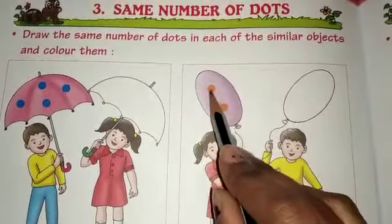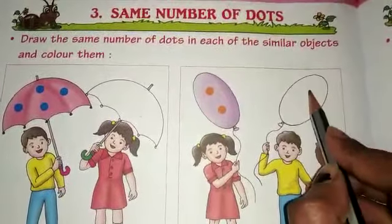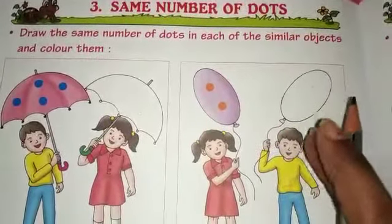Next. Here we need 1, 2. So here we need to draw two dots here.